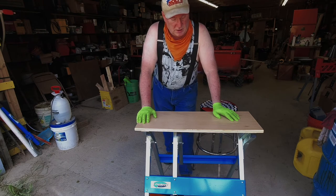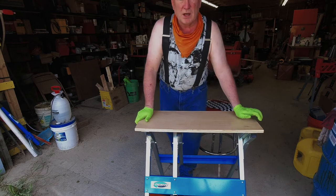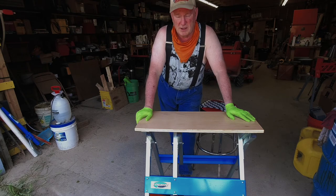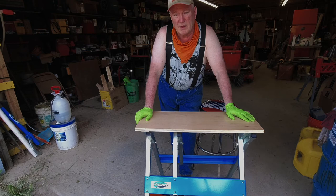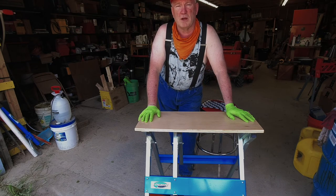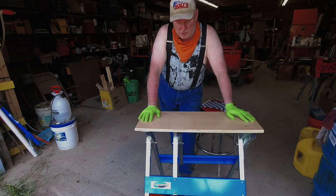This is just a tabletop that goes with the SB1500 saw buck from LogRite. I just got it in the mail yesterday, put a coat of varnish on it, and I'm going to put one more coat on it today. I look forward to using it in the field. Hey friends, you know what to do — hit that like button, subscribe if you haven't, share it with a friend, and comment down below and tell me what you think about the SB1500 and the tabletop.